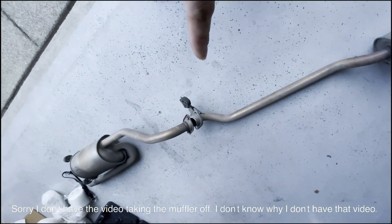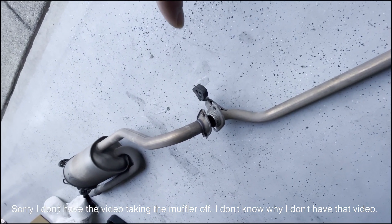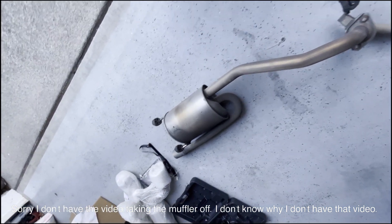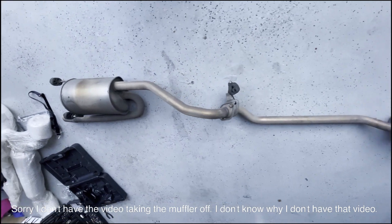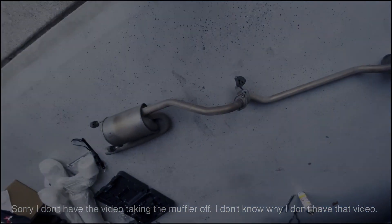One muffler, and the two 12 millimeter bolts that go in there, and the two hangers — I just took them out. That's what it looks like. Now I'll put the other stuff in.